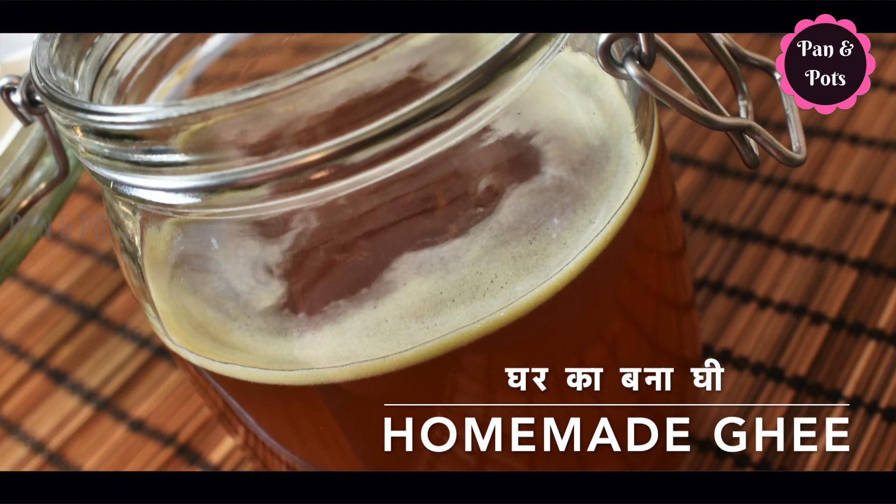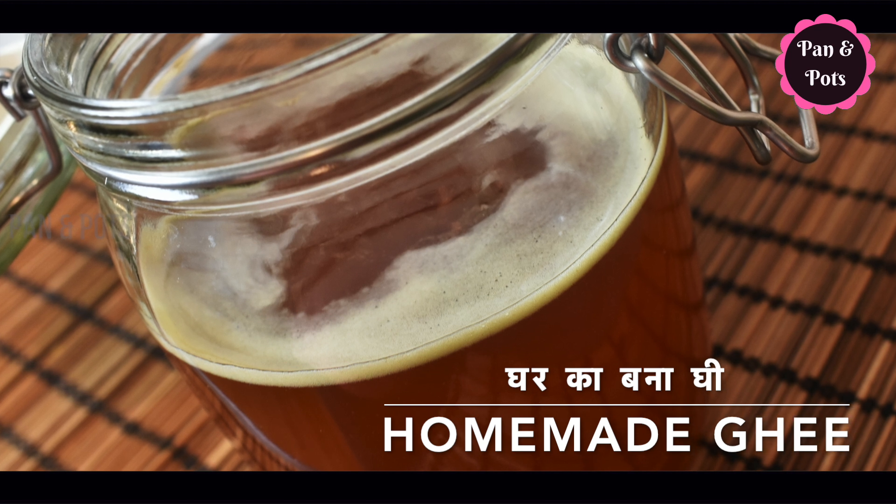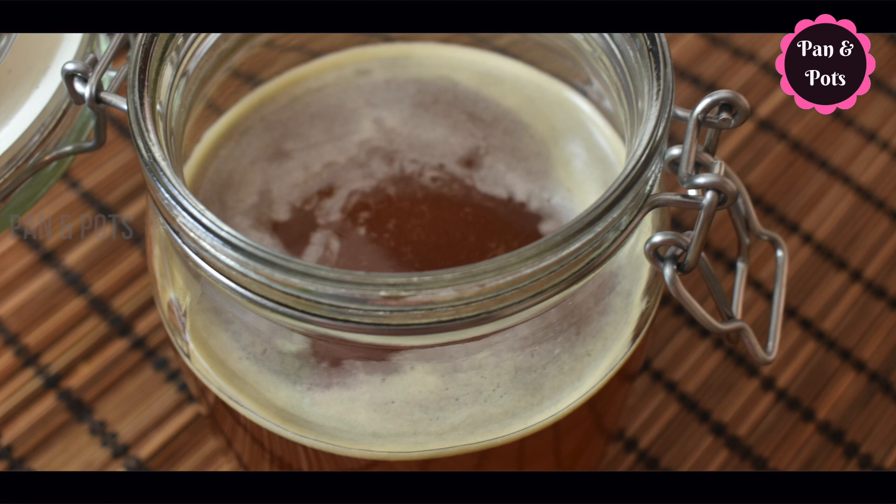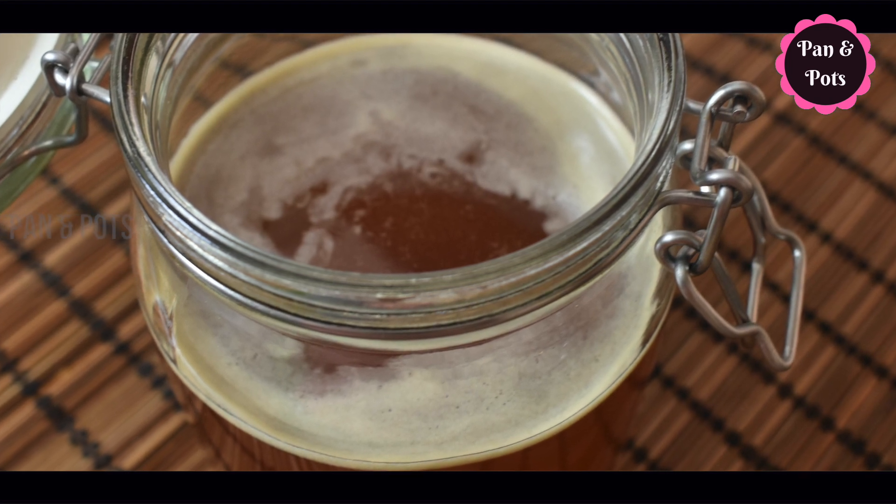Hi friends, welcome to Pan and Pots. In the Pan and Pots channel, we will show you how to make a recipe in the pan and pots.